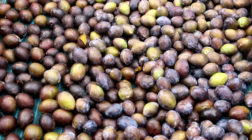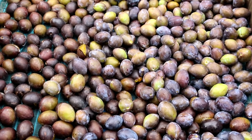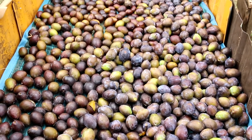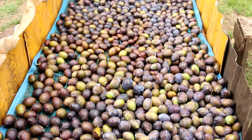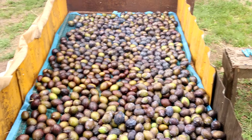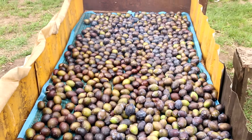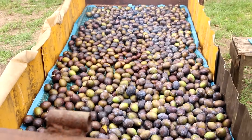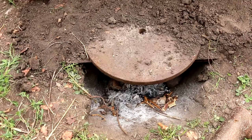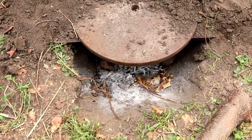For drying plums, we prepare an improvised chamber near the house from improvised building materials. After the end of the drying process, this drying chamber can be easily disposed of. This makeshift plum dryer can take 110 pounds, or about two bushels, of fresh plums. It is necessary to allocate a separate place near the house because the emitted smoke can spoil the air.